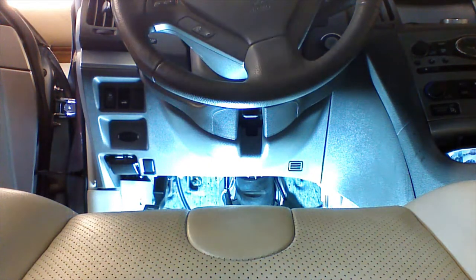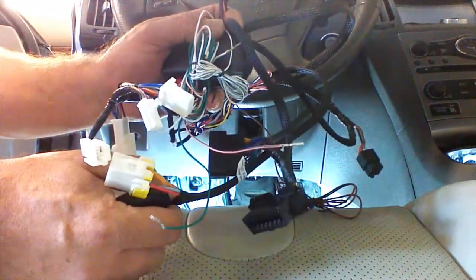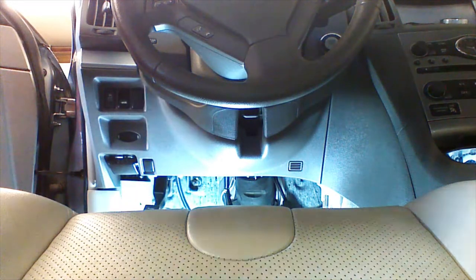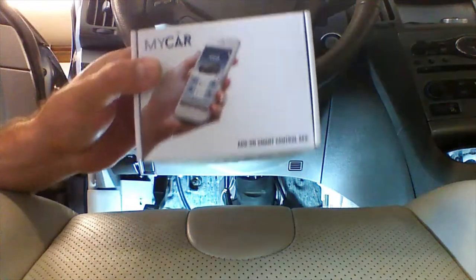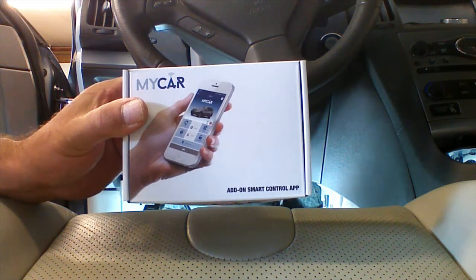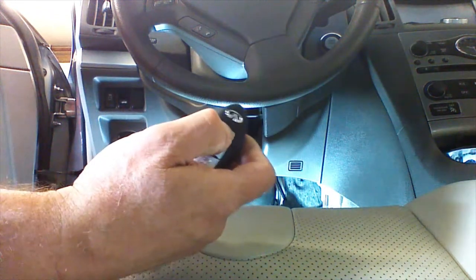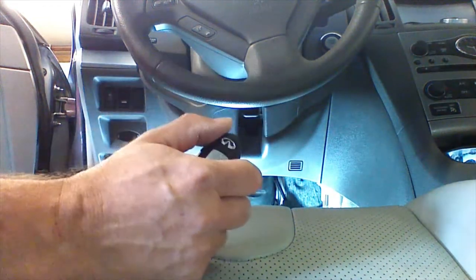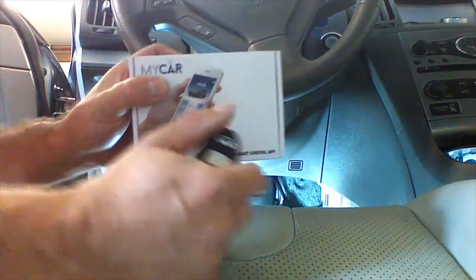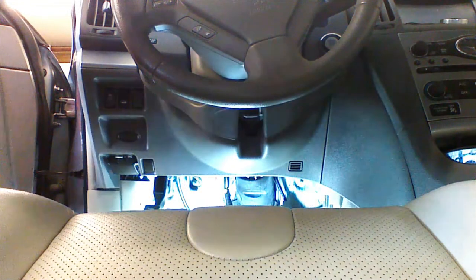We're installing the warmcarnow.com remote starter kit in a 2011 Infinity G25X. It's going to be activated by the OEM remote by locking the doors three times. We're also going to add the MyCar smartphone controller to the install at the end. If you're doing just the OEM remote activated install, once we test the car with this remote, your installation is done. We'll continue on with the MyCar for telematic smartphone control after the standalone installation.